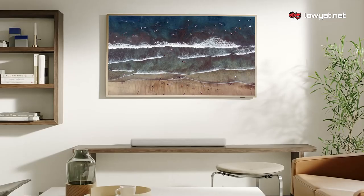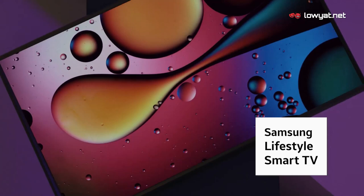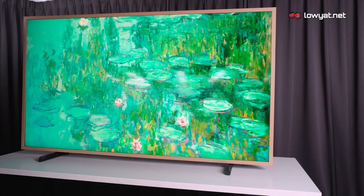You definitely know Samsung as one of the biggest names in the smart TV market. But how well do you actually know about the range of smart TVs that Samsung has released in Malaysia? Do you know that the company has a range called Samsung Lifestyle Smart TV? Today I want to introduce to you the 2021 Samsung The Frame.